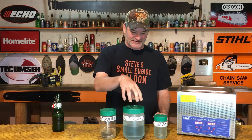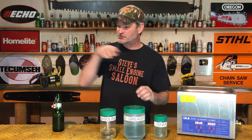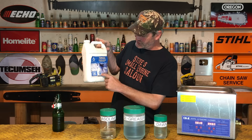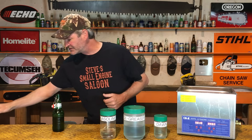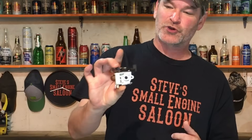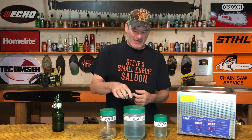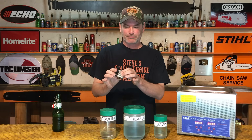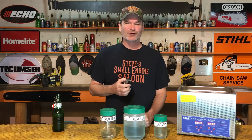I also have a concentrated degreaser cleaner here, but it's corrosive — you can see the corrosive emblem right there. It works great, but if you put a carburetor in it — say a little cube carburetor off a weed eater, all nice and shiny — it's going to clean it all right. Takes 15-20 minutes, but it turns the metal a gray color. I don't think it's actually hurting the carburetor, but there's a better solution than that.